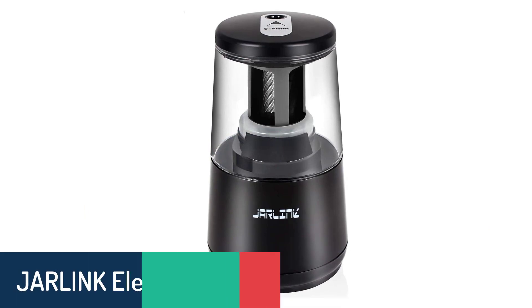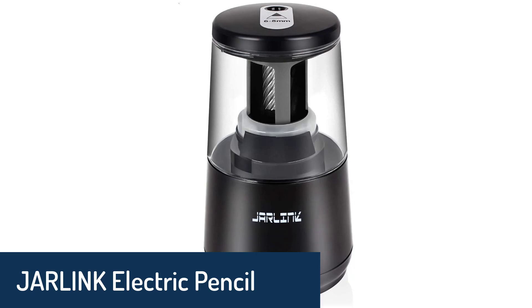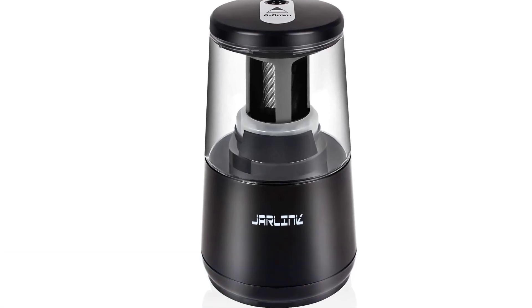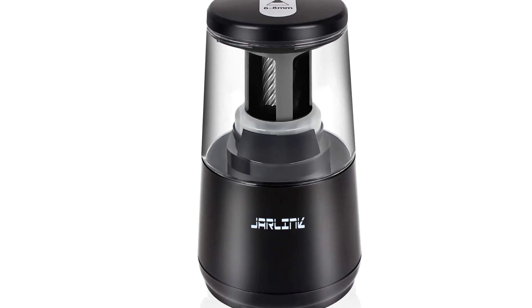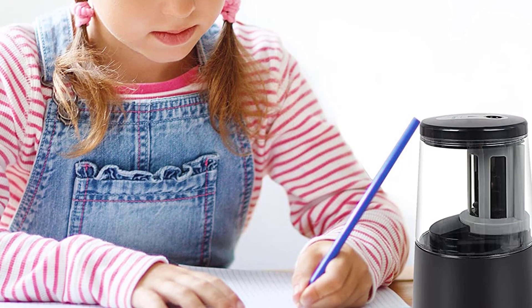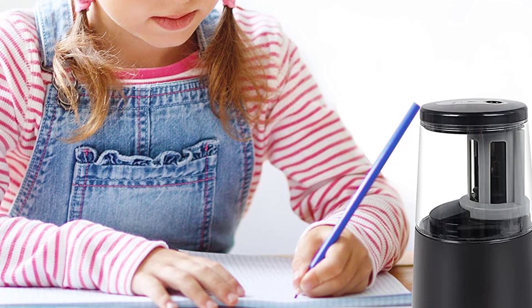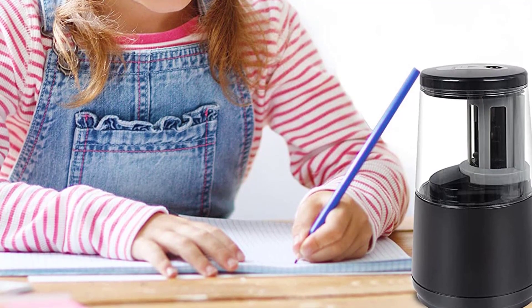Number 2: Jarlink Electric Pencil Sharpener. Jarlink's smartly designed auto-stop electric pencil sharpener with a super sharp blade comes to the rescue for teachers, students, and parents. It sharpens almost all pencils from 6 to 8 millimeters in diameter, from number 2 pencils to colored pencils. A built-in fan keeps the blade cool so it doesn't become dull with extended use. It's a must for busy schools, offices, and homes.